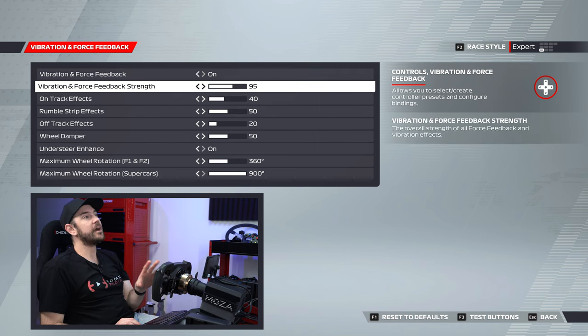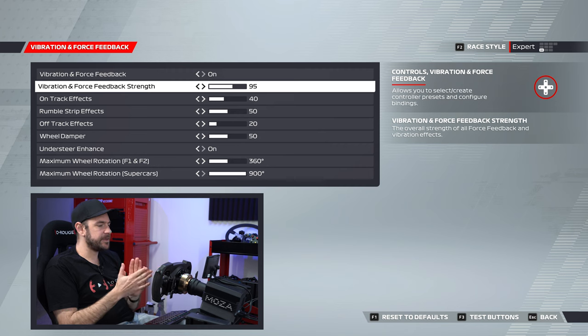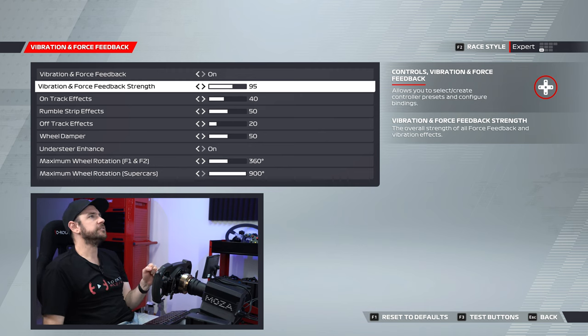For vibration and force feedback strength, I've wound this back to 95 from the default of 100. That was to avoid clipping — clipping is when the signal coming out of the game overloads the wheelbase's ability to process that signal. Instead of a smooth feel, you end up with a robotic or jerky feeling. Winding down to 95 seemed to work quite well.